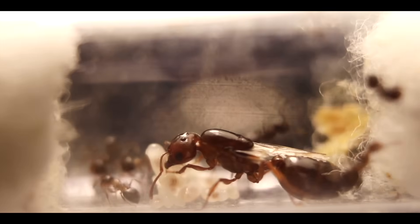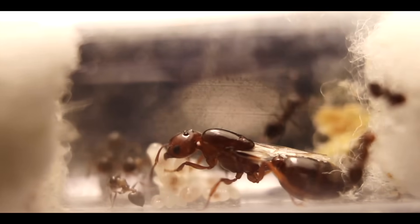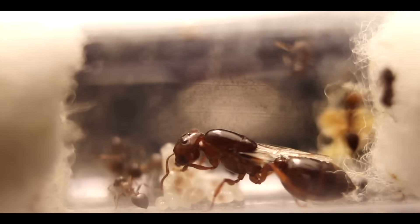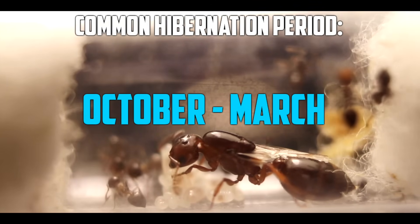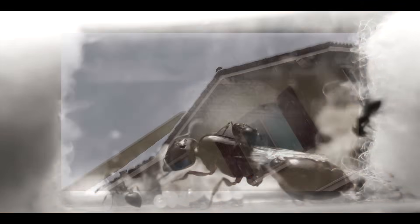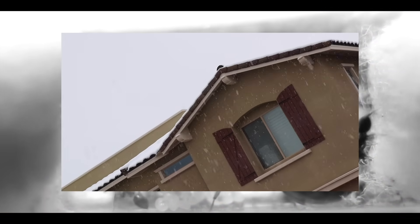Hibernation is a very important part of raising a colony. This can be done simply by placing your colony in a cold area during the winter. October to March is the best time to put them in, but whenever it gets noticeably colder outside, or if you have snow, that is a clear sign to start their hibernation.